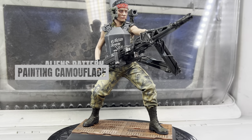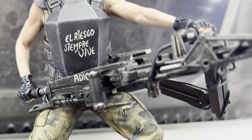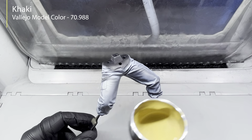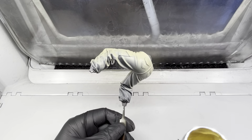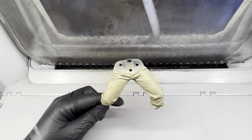Hi everyone! In this video I will quickly explain my process for painting this camera pattern on my Vasquez model from the all-time classic Aliens. I started by base coating khaki with an airbrush over a xenophil highlight to establish a good foundation for the pattern. I applied several thin coats to allow the pre-shaded primer to shine through and add depth.